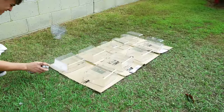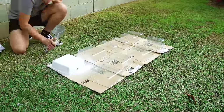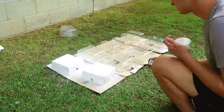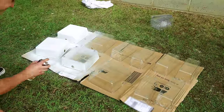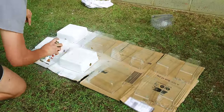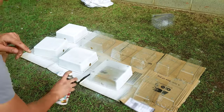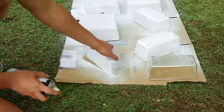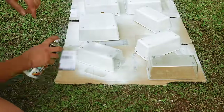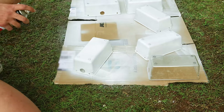Once I'd finished drilling all the holes I took the containers outside and gave them a coat of white spray paint — just a prime and paint. It will chip over time, but here in Australia I used a product called Squirts, which is a five dollar can of paint that works perfectly fine. I gave all the containers a coat to make the system look organized and so I could see all the fry in the containers really easily.